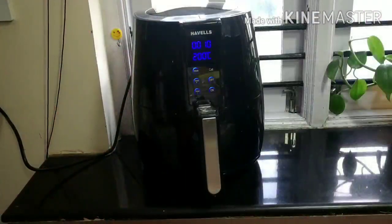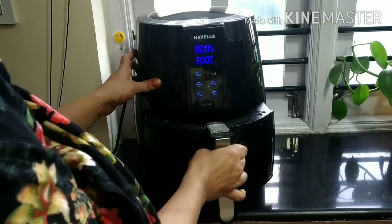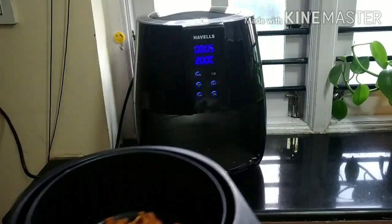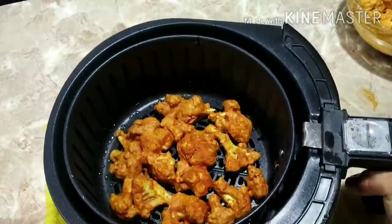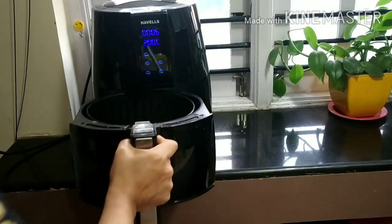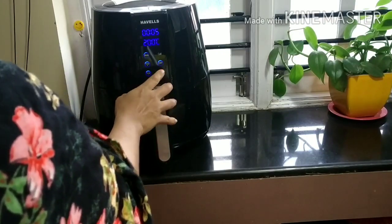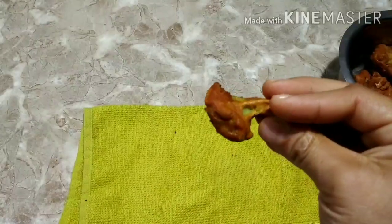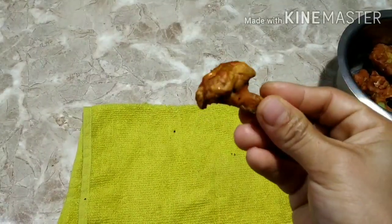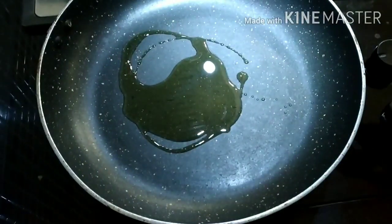I am going to air fry them for 10 minutes. After 5 minutes, I am going to take it out, give it a good mix, and apply a little more oil — this helps in evenly cooking from both sides. Then let it continue for the other 5 minutes. After 10 minutes of cooking, you can observe that the gobi has turned out so crispy and yummy!